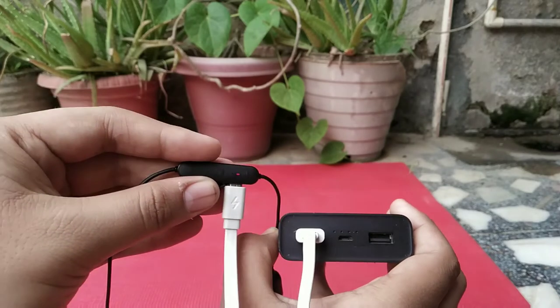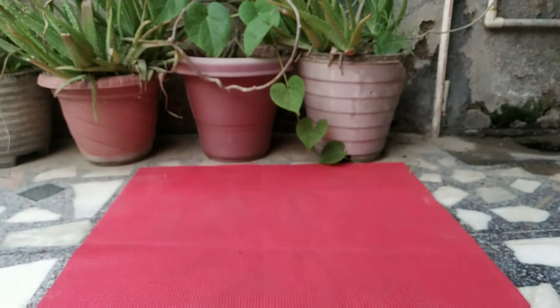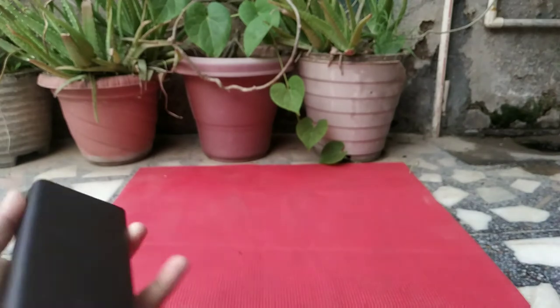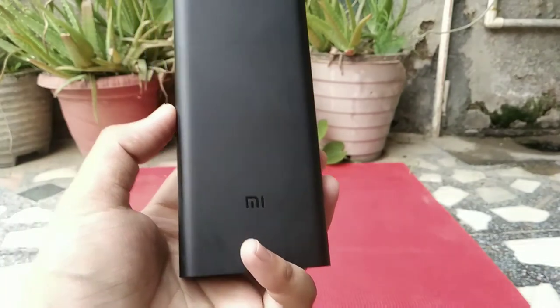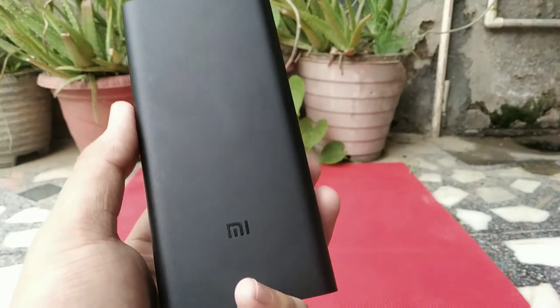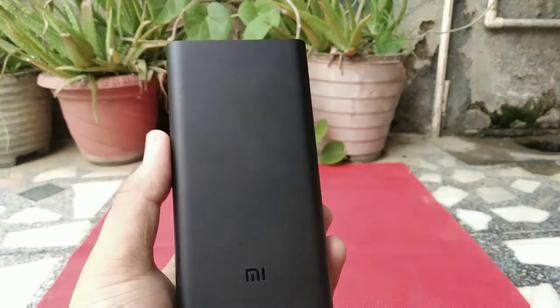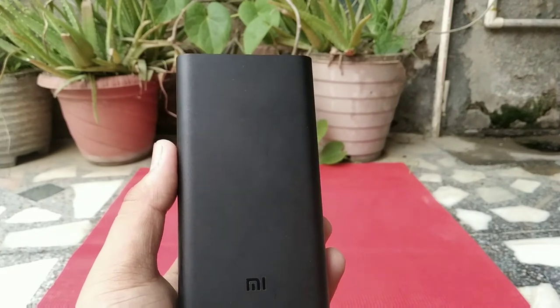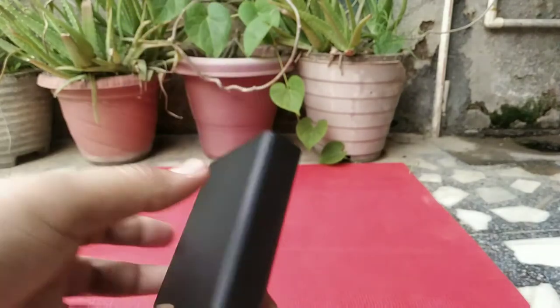As you can see, the earphones are charging. It took around six hours to fully charge this power bank from an 18W fast charger. For discharging, it charged my Redmi Note phone which has a 4,000 mAh battery fully in about one and a half to two hours.